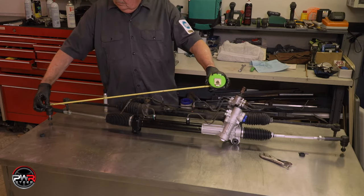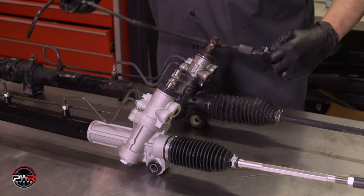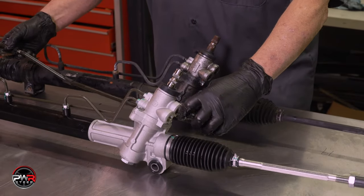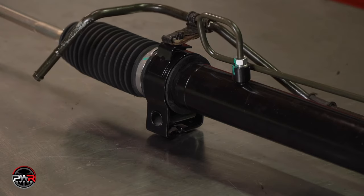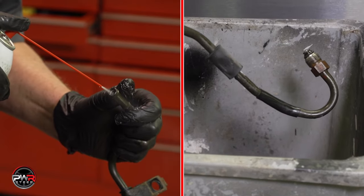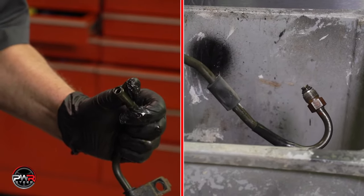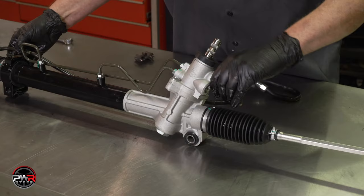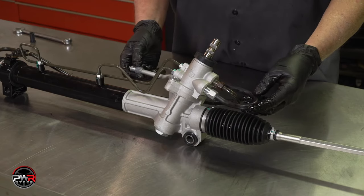Remember, anytime you change a rack, the vehicle will need to be aligned. Now that the tie rods are installed correctly, it's time to transfer any additional hydraulic lines and any brackets that did not come with the new rack. Make sure you clean and flush the old hydraulic lines to remove any debris that might be in the lines. Now you can install the additional hydraulic lines onto the new rack.